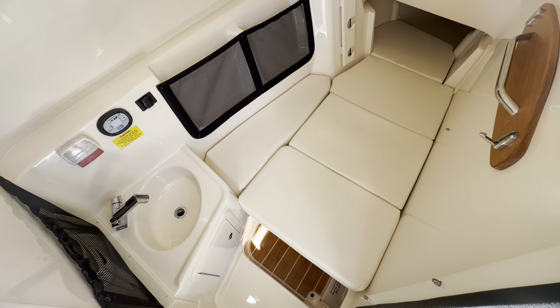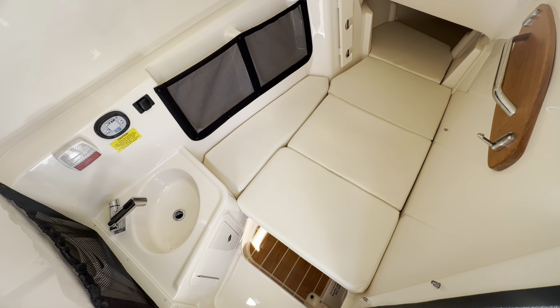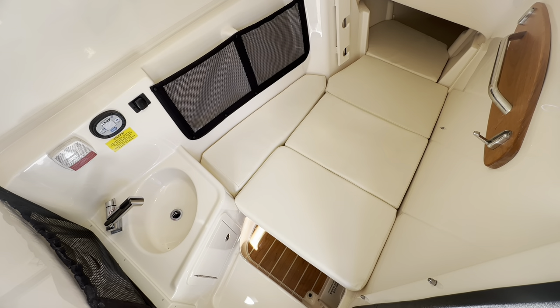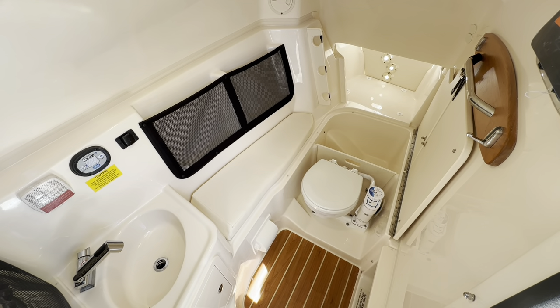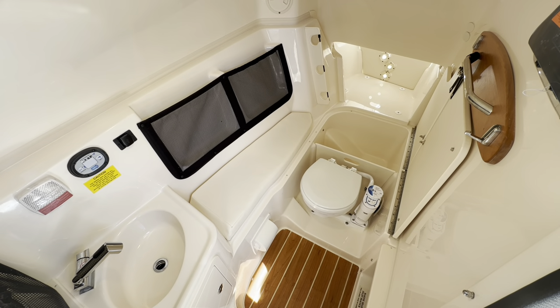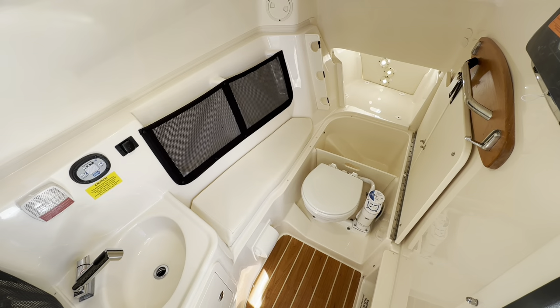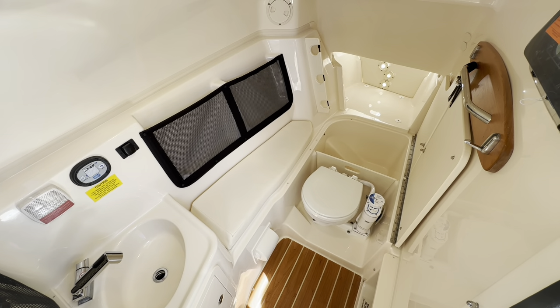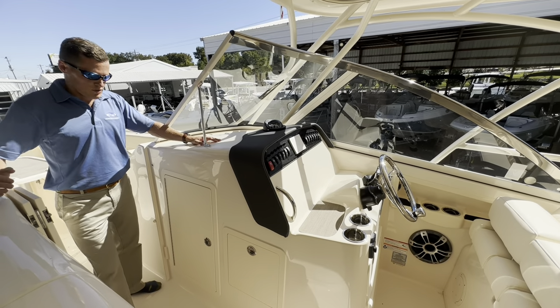You can add a filler cushion to make a nice spacious area to lay down after a long day on the water. By removing all the cushions, you'll gain additional storage behind the toilet as well as access to folding rod racks that can accommodate up to three fishing rods.